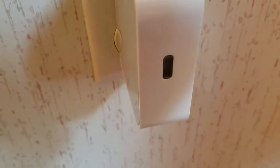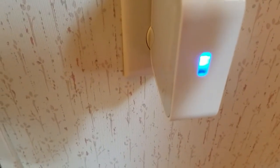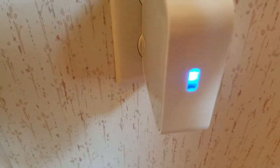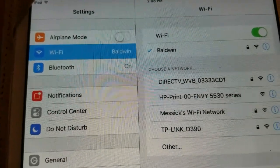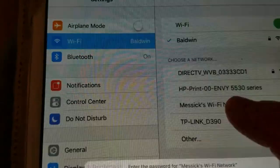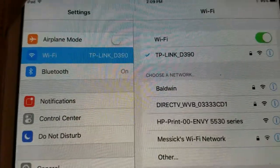The first thing we're going to do is plug in the TP-Link. We've got a solid light — and now it's flashing, which means it looks like it found our router. I'm going to go to my iPad and select it as the network I want to log on to. Let's go with the TP-Link network.